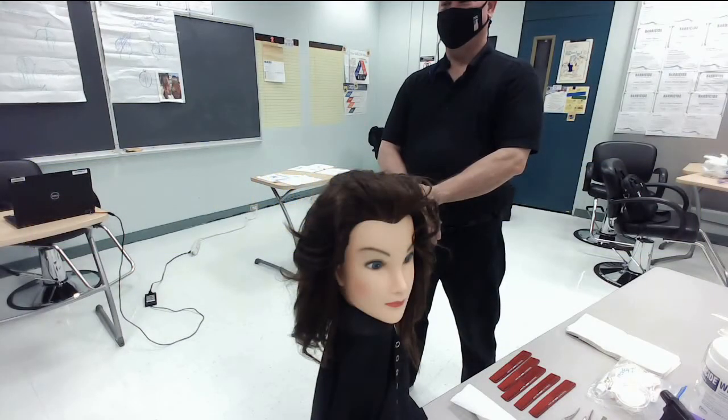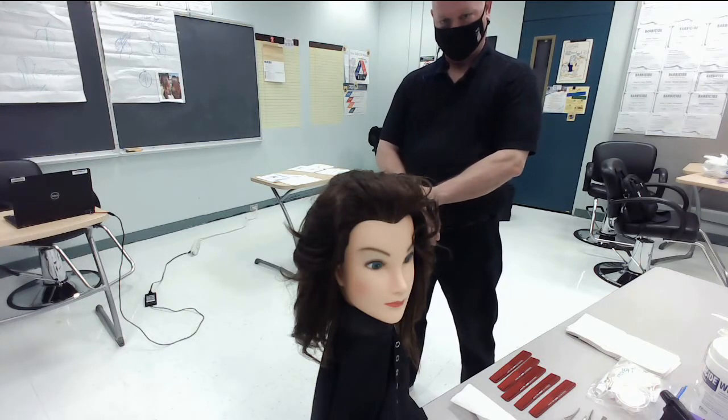You will perform a haircut. You will complete a basic layered haircut using razor and shears. You will cut at least one inch of hair throughout the haircut. Do not remove your hair clippings from your work area until you are instructed individually by the examiner. You will be expected to follow all client protection, safety, and infection control procedures.